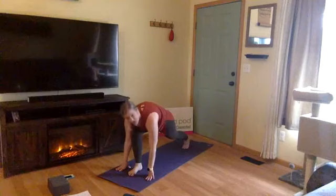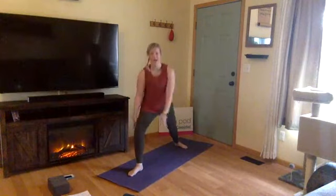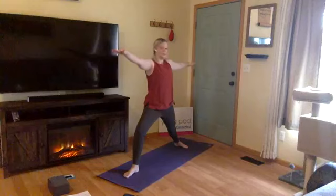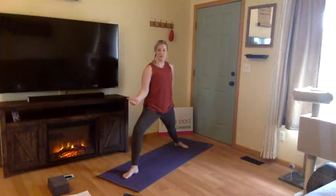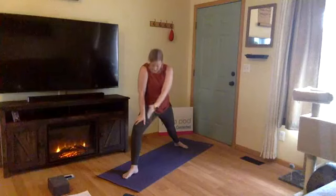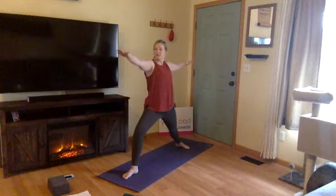We're setting up for warrior two. Go ahead and pivot your back foot so it's parallel to the back end of the mat. Inhale, rise up — warrior two. Draw your arms to a T and find a deep, generous bend through your right knee. Take notice of your right knee — is it drawing in towards your big toe? If so, draw it out behind you towards your pinky toe of your right foot. Gaze down — you should have heel to arch alignment, heel of your front foot in line with the arch of your back foot. Keep breathing, hug in through your low belly. Exhale, sink a little bit deeper through your right knee.